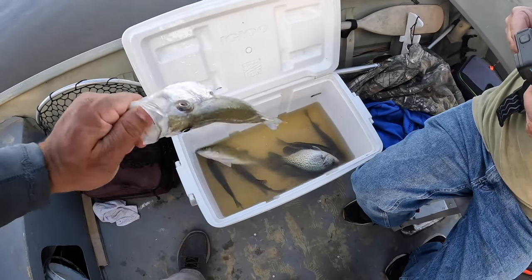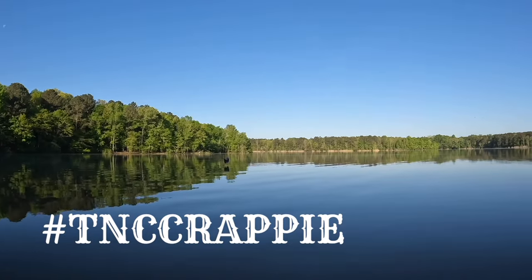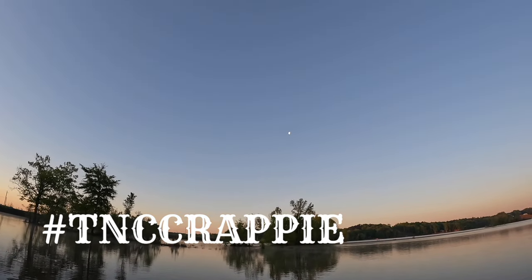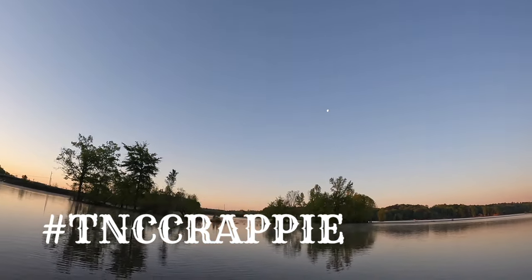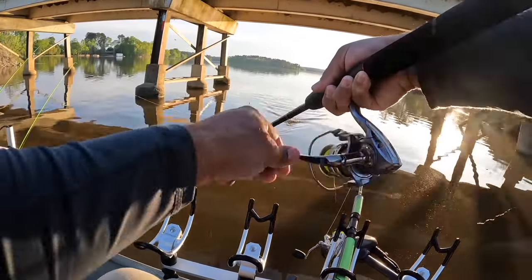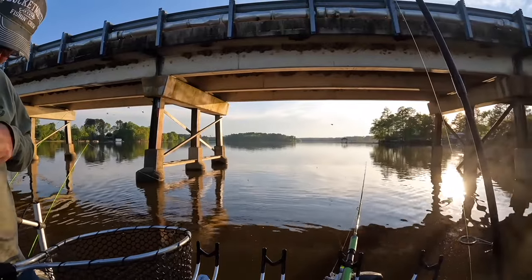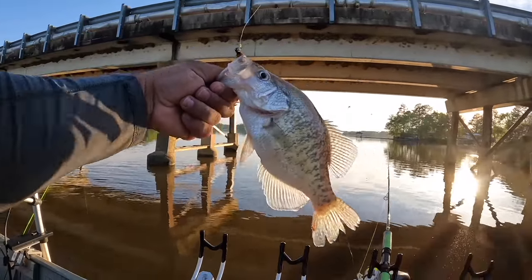That's the first white crappie - the rest have been all blacks. That's our first keeper white. It's time for you to enter the Next Cast crappie fishing giveaway! In the comment section below, using all caps, enter the phrase hashtag TNC crappie just as it's displayed on the screen. Got him, got him - I need a net please! That's a keeper crappie - same exact spot, Mike. Look at that guys, the Rock Creek hair jig is doing its job.